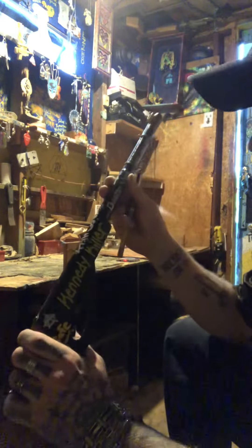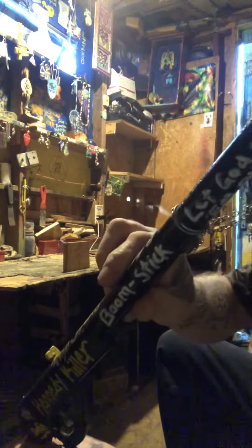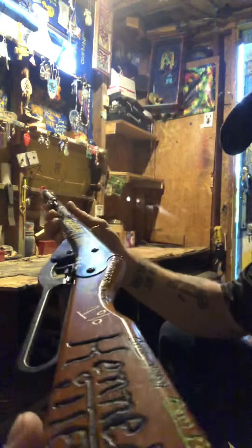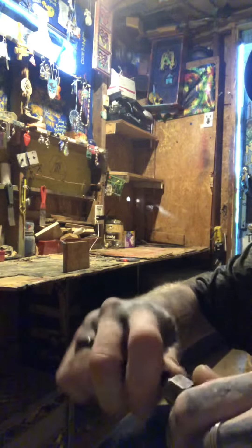We modified this old cheap Red Rider figure up a little bit. We took the plug out of the end of it and made one of these out of a piece of tubing and a compression fitting.